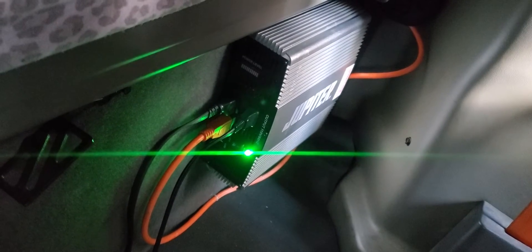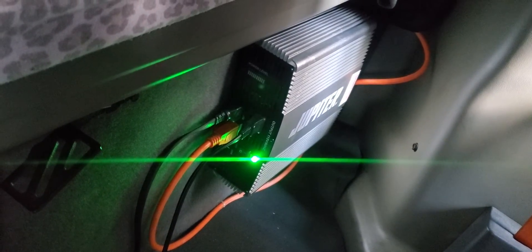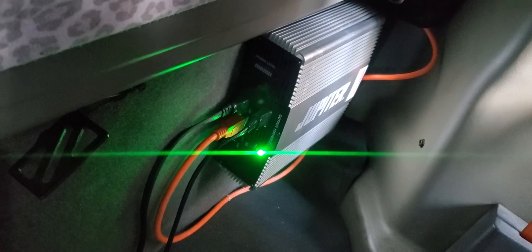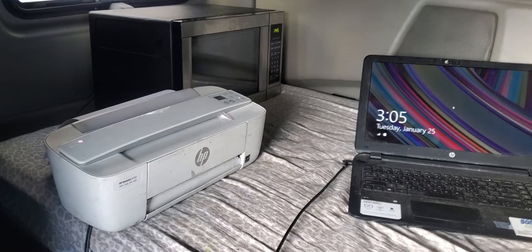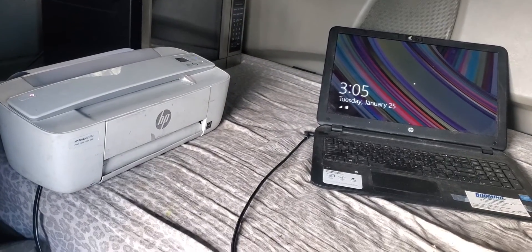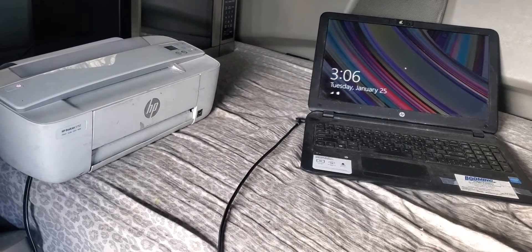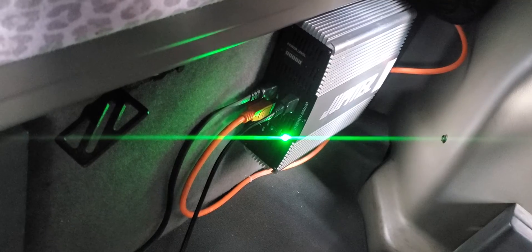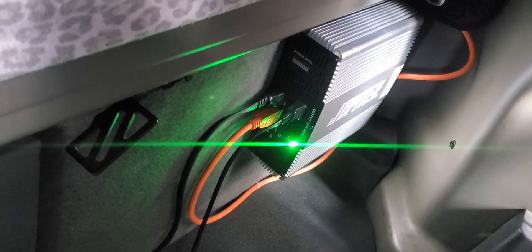Anyway guys, my 2,000 watt power inverter works beautifully — no issues, no problems, no tripping, it hasn't tripped once. So if you guys are looking for an update, this is it. This Jasper inverter, I recommend it — it's very good, no issues at all. If you haven't already, please subscribe to the channel and I'll see you on the next one, peace out.